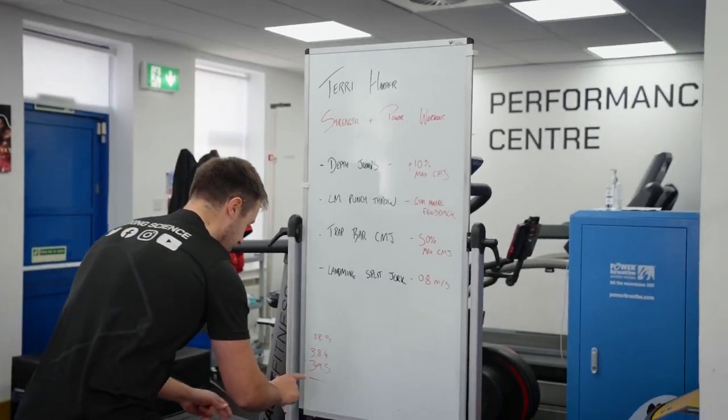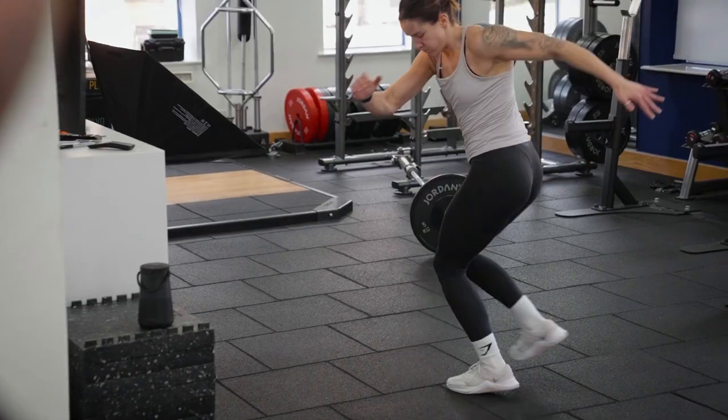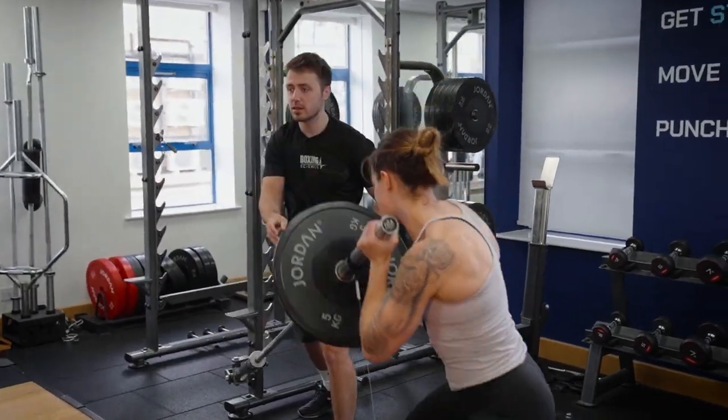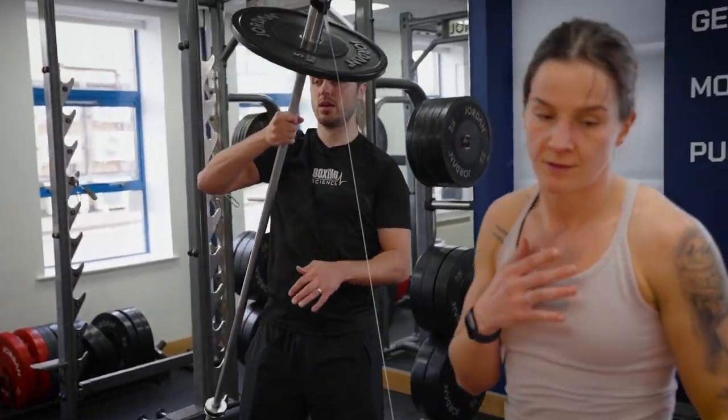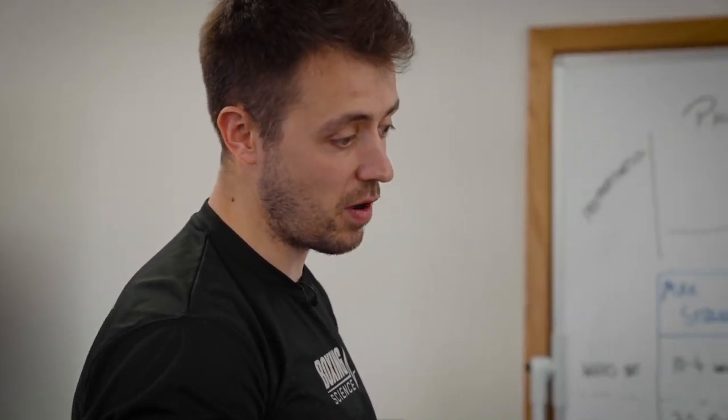Each time got a bit better. Readings of 280 and 282 are recorded on the trap bar. We're trying a few different weights to see what the optimal weight is, aiming to get up to 50 percent of jump height, and doing a few calculations to see whether that's optimizing impulse and momentum.